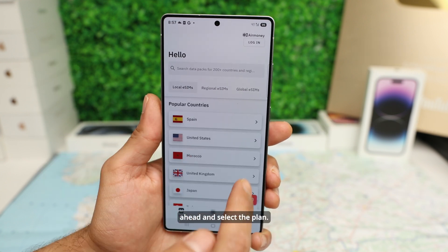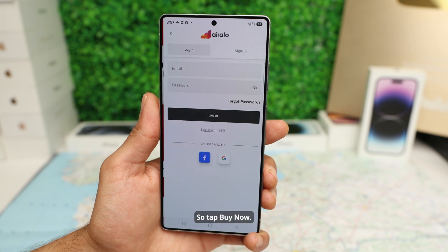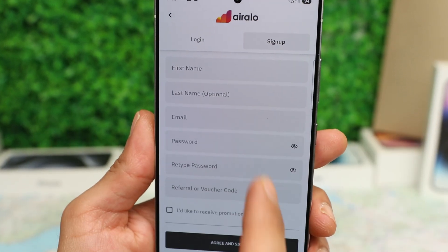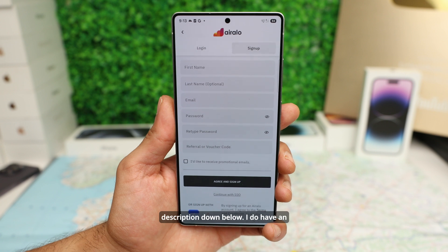We're going to go ahead and select a plan. In this case, we're going to select a Spain eSIM. We're going to proceed to place the order and get the eSIM, so tap Buy Now. If this is your first time using Air Alloy, click Sign Up, fill in your name, last name, and email, and make sure that you use our referral code if you want to save some money. I will leave it in the description below.